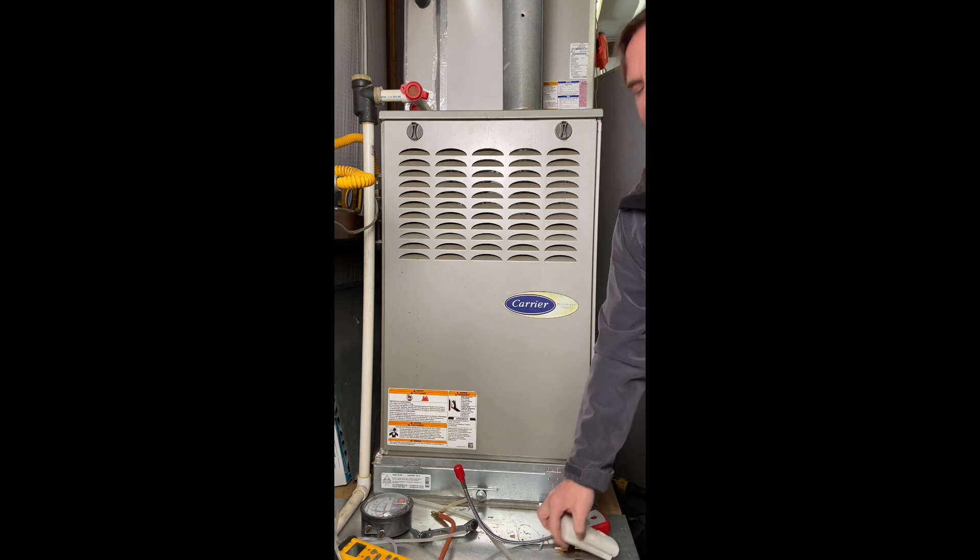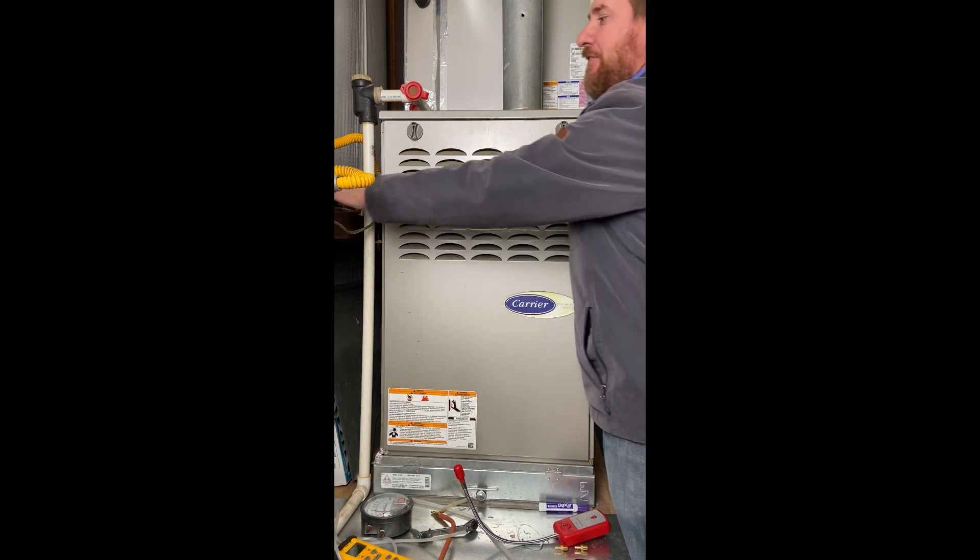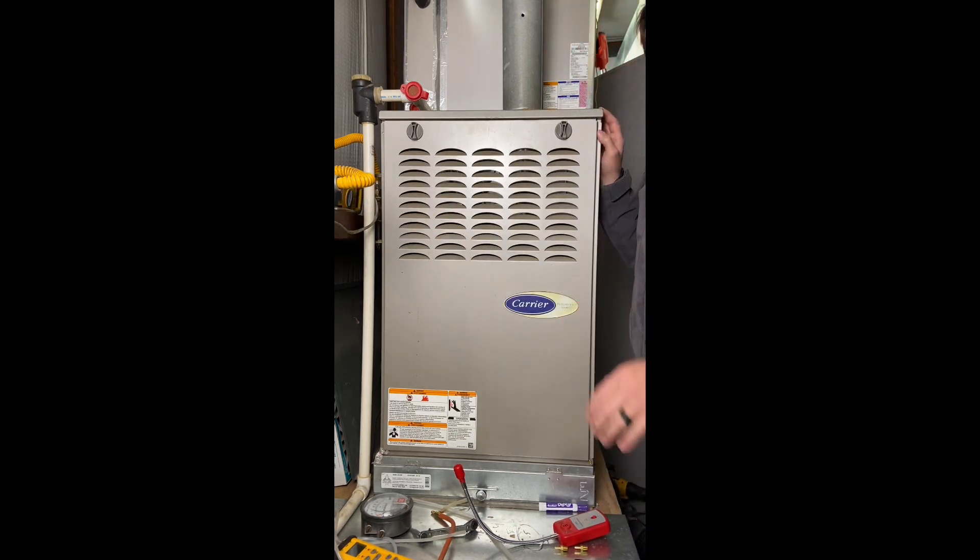I also recommend taking a course on carbon monoxide and combustion analysis. I also want to look to see if the customer has any kind of low-level CO monitor. They should have a carbon monoxide alarm, or even better, a low-level CO monitor. These low-level CO monitors are what's really going to keep the customer safe, because a lot of alarms don't sound off until it's 70 parts per million over a certain amount of time, whereas this shows your parts per million as you go.